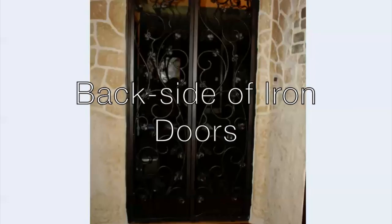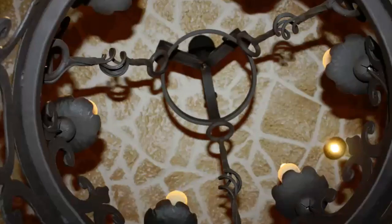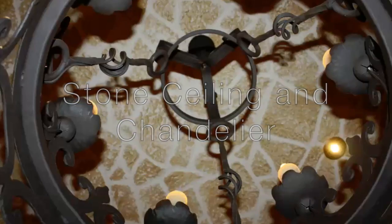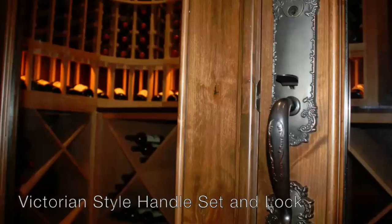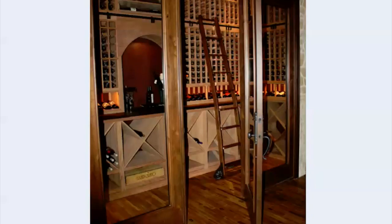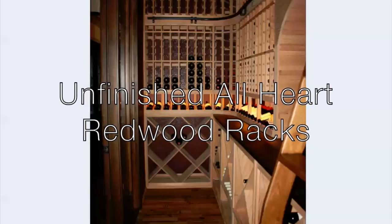Here's the back side of the double iron doors as we have made our way all around the tasting room. The ceiling of stone shows through when looking up at the very bottom of the chandelier. The handle set and lock to the wine cellar is the Victorian style from the catalog on our website, manufactured in oil rubbed bronze. Let's walk into the wine cellar. The inside includes a scroll knob.